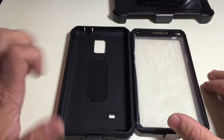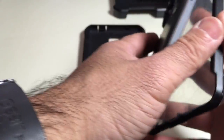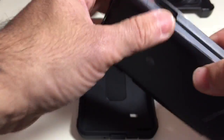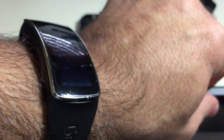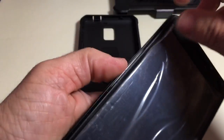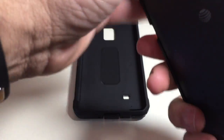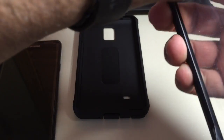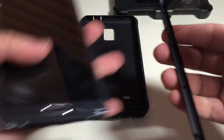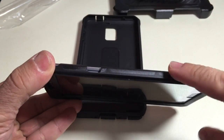Let's get our phone in the case to see how all the cutouts align. First, place your phone in the front cover and just snap it in easily. I'll remove the plastic film on the screen — there's actually an inner screen protector in there I forgot to take off. Let's remove that film, and now we'll go ahead and place our Note inside.